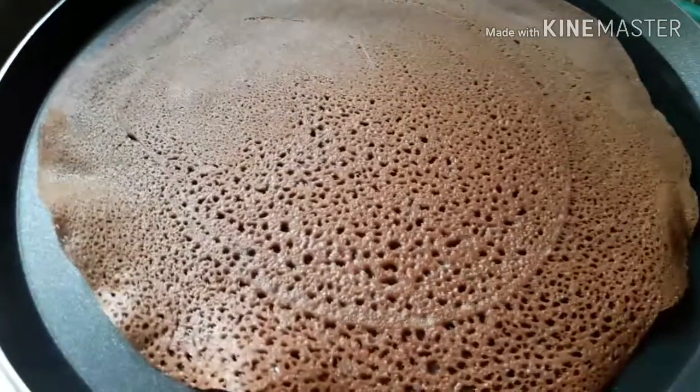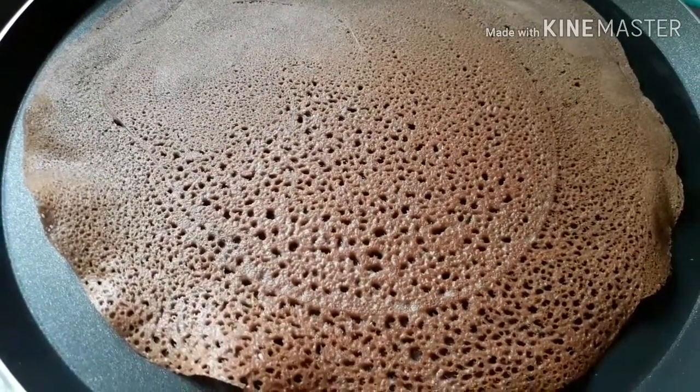We have 1 side of it cooked. Now we have 1 side of it done. We have 2 seconds left.